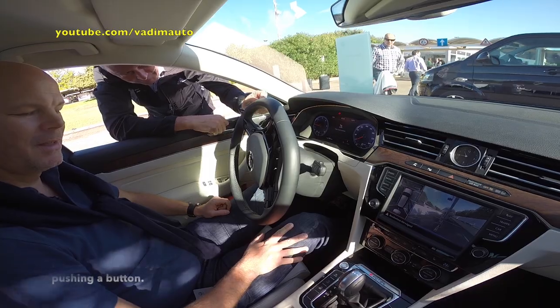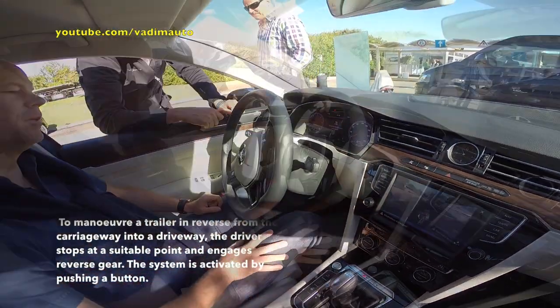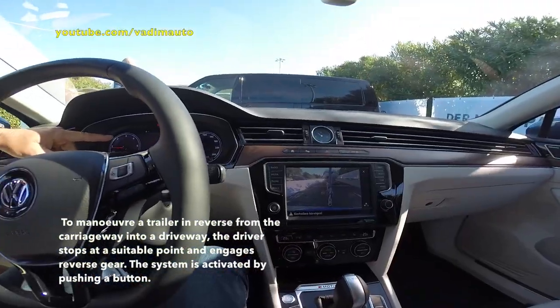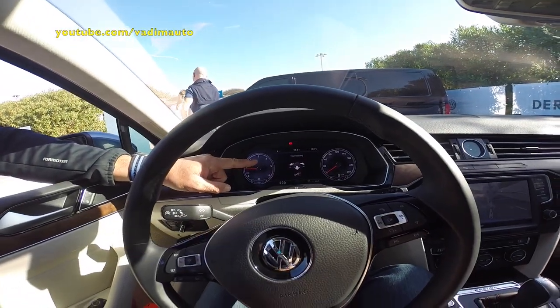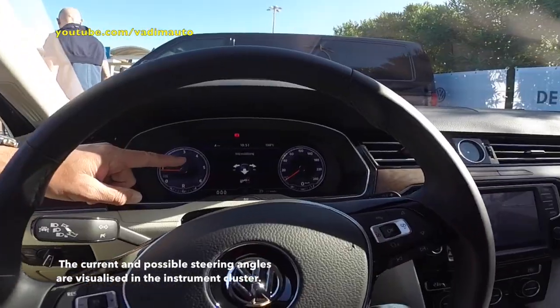The reverse is in. We have to start the trailer assist. Back and give it a tiny notch to the left side — one push and then we are ready to go.